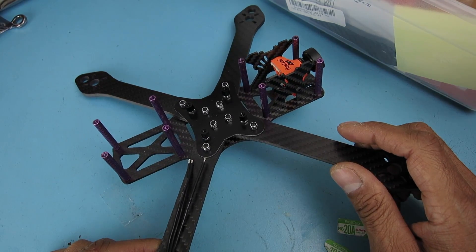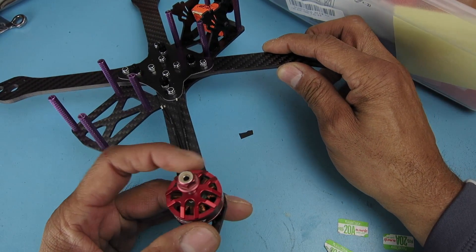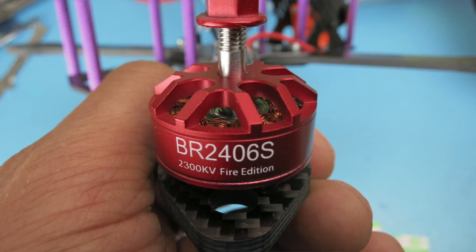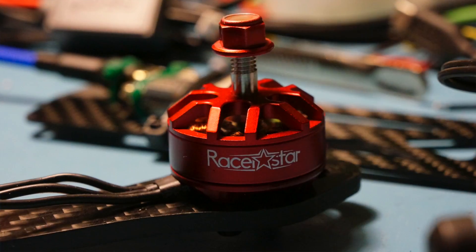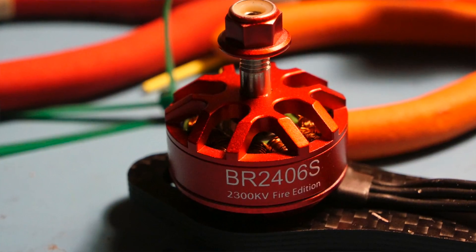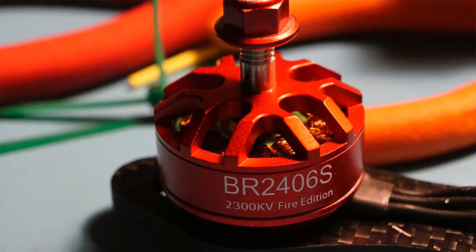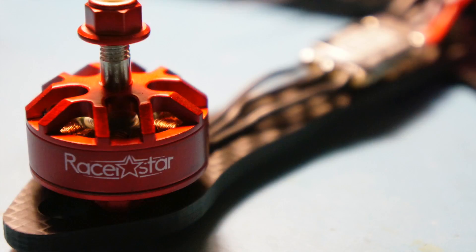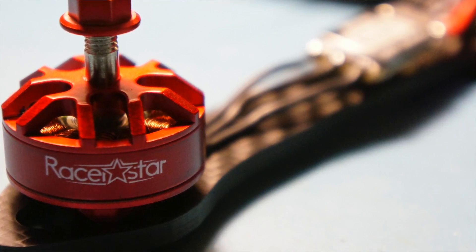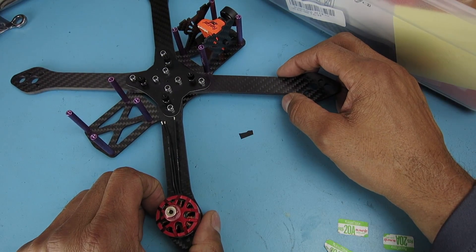Going to make this a 6-inch build. I basically tried to go with some real budget motor setup here, and decided to try these new motors. It's a BR-2406S, 2300KV Fire Edition motor from Racer Star. The reason I picked this motor is that it's 5S capable, and it did pretty well on 3S with 6-inch props. So I'll be playing with 3S, 4S, and I hope to maybe throw on a 5S at some point, and just see how crazy that gets with a 6-inch.